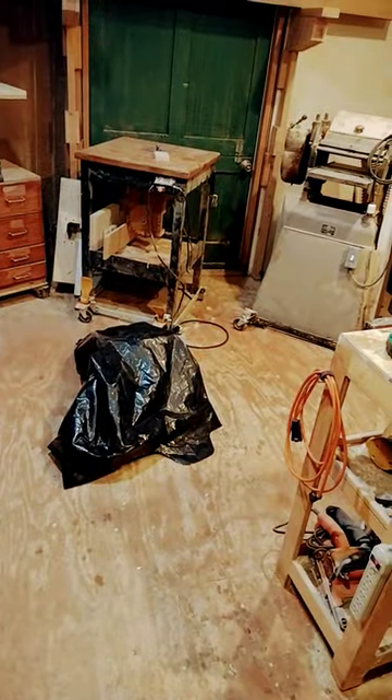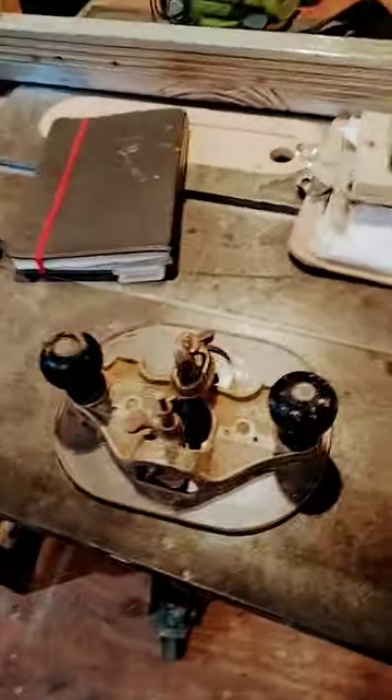It's a piece of woodworking history, but I gotta throw it away. Doing a spring cleaning and the router plane doesn't make the cut. Sorry router plane.